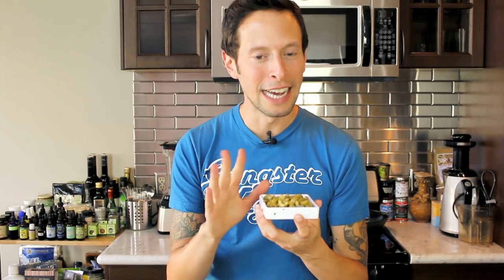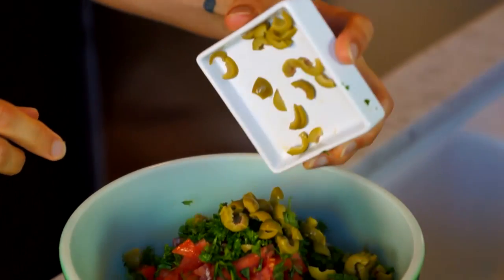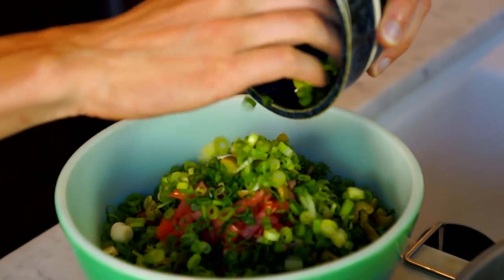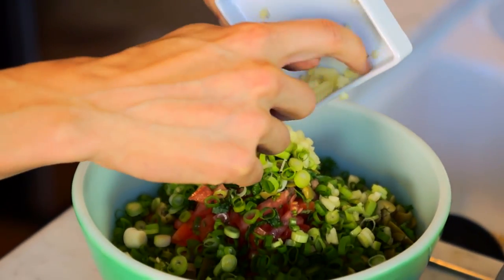Next up, we have some diced green Greek olives. If you want to use black olives, purple olives, whatever suits your fancy, feel free. We have about four to five tablespoons worth of diced olives. To add a little tanginess and spice to the mix, I have three finely minced scallions. For all you garlic lovers, we have three crushed cloves of garlic.